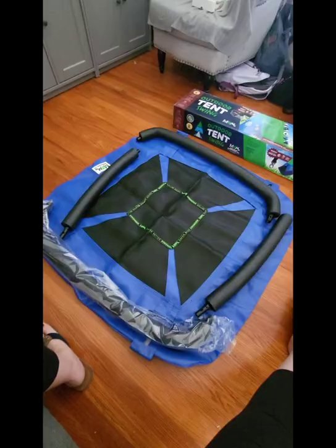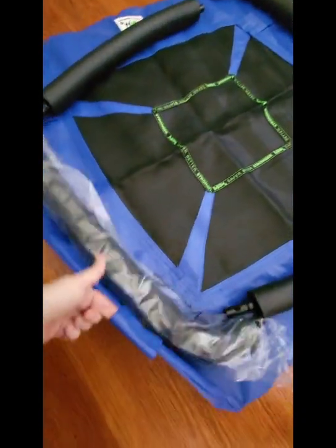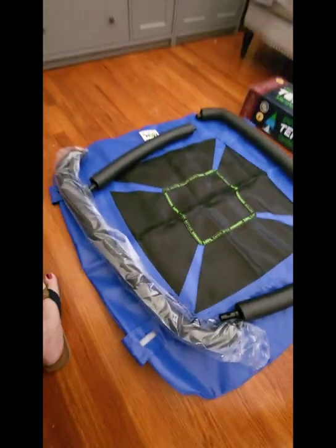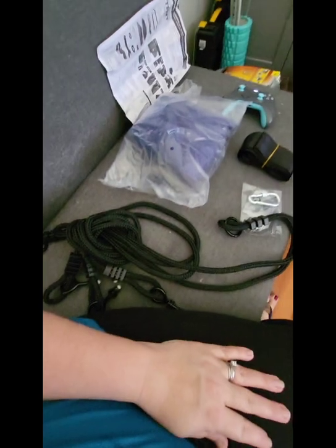In today's video I'm going to help you build a swing. We purchased the swing for our children from Sam's Club. Here I have the parts for the swing all spread out so that I can easily find what I'm looking for. Let's get right to it, shall we?